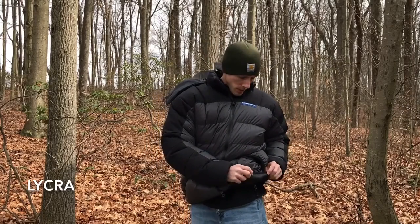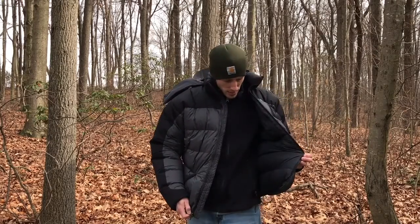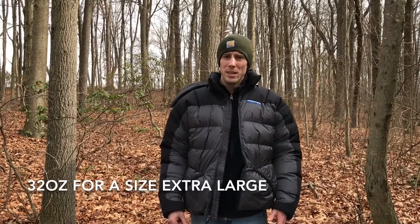Around the waistband you have what I think is called lycra — a semi-elastic waist. One question I received was whether it has a drawstring around the waist, and it does not. I haven't had an issue with cold air coming in around the bottom opening, and I think it's because the loft fills out the air space and the sizing is spot on. That said, no drawstring is a minor negative — for a two-pound jacket you're not going to add much weight with a one-ounce drawstring. But honestly, I didn't even notice it didn't have one until I was asked.